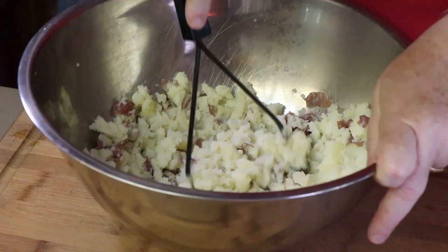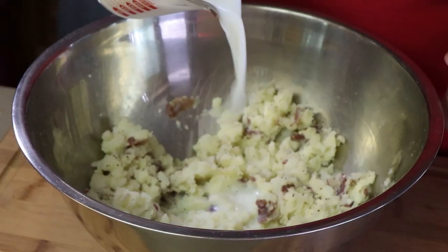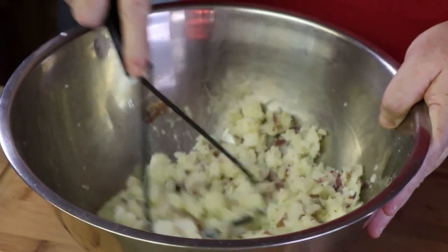If you want to remove the skins, that's perfectly fine — choose your own kind of potatoes. We're going to add a little salt and pepper now and then we'll give it a taste. That's good. We'll correct for more salt and pepper once all the ingredients are in. I'm going to add a few tablespoons of milk right now just to get these a little moisture and creaminess.